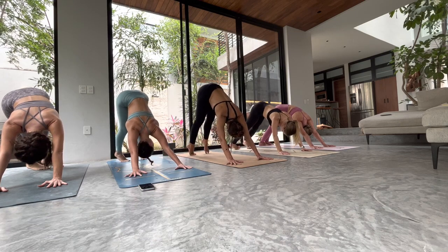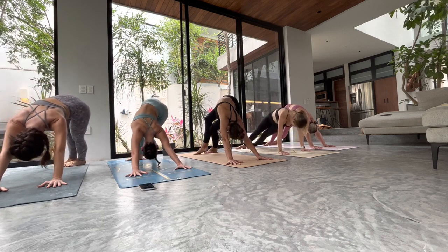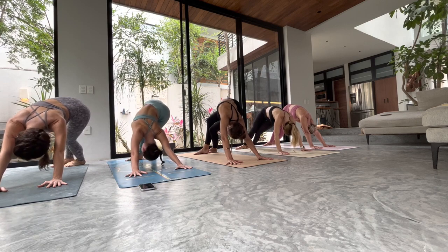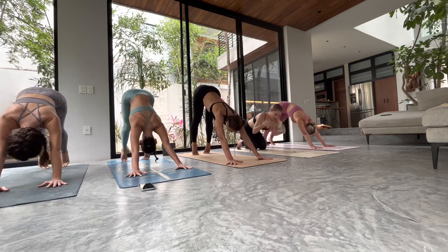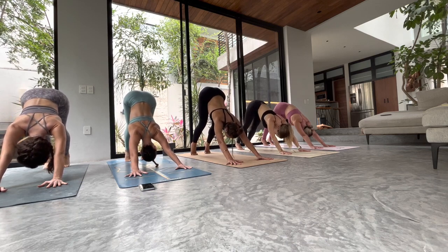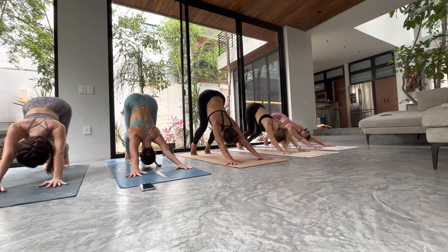Inhale, high to tiptoes, heels drop over to the left, soften the knees. Keep trying to create space between you and the mat. Left side contracts as the right side expands with the inhale. Inhale, high to tiptoes, roll your sit bones a little higher, melt your heart a little bit closer. Then keeping your heels and your tailbone high, start to soften your knees — turbo dog. Long spine pressing up and back.